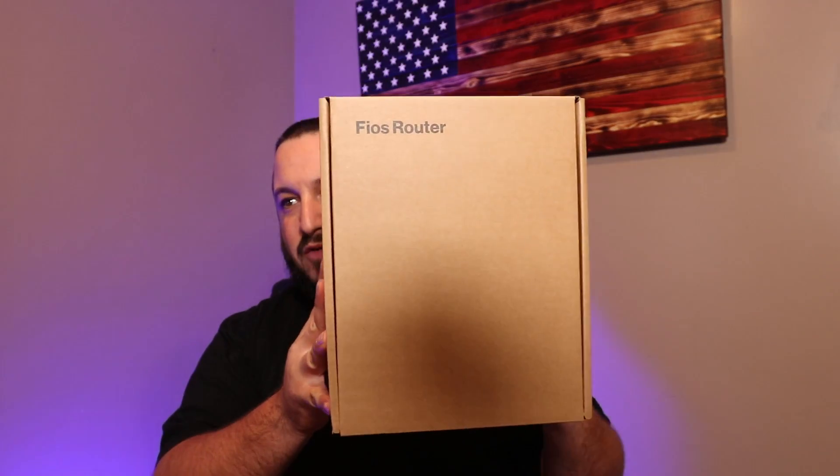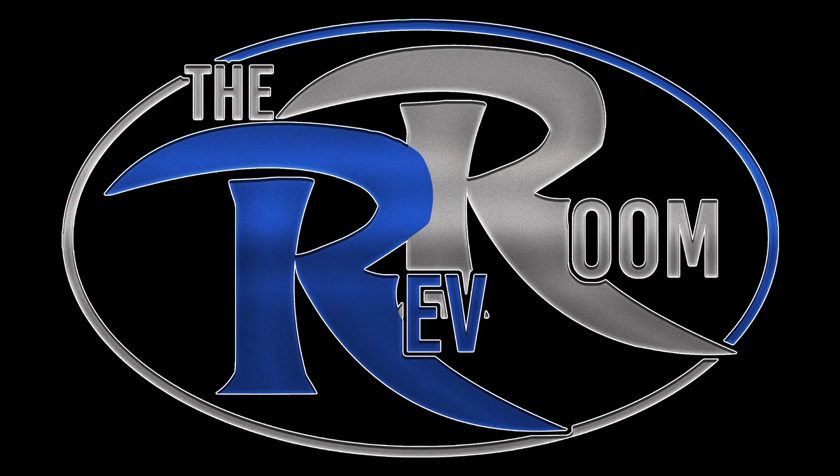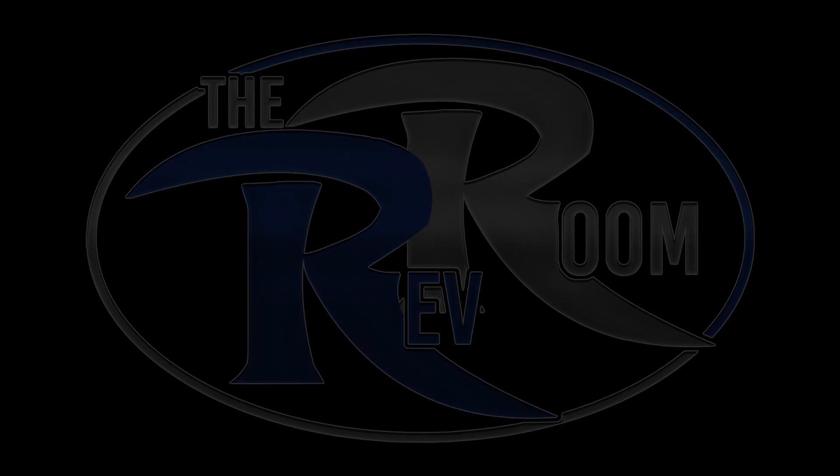What's going on guys? Today we got the new Verizon Fios router — let's get into this. Long story short, I had to change out my service. I got sick and tired of paying $190 a month, so I cancelled everything and re-signed up for a new package — just the internet, the gig speed, the whole nine yards.